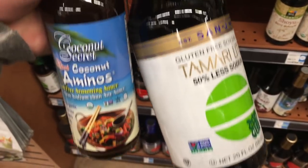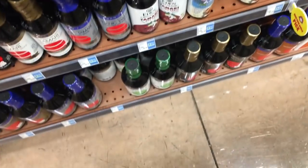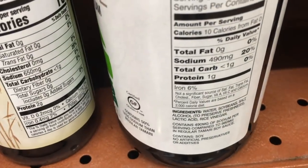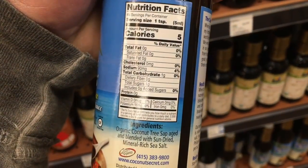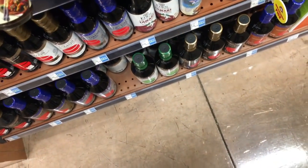Also going to try coconut aminos as a soy sauce replacement. Regular soy sauce has around 490 milligrams sodium even reduced, while coconut aminos only has 90 milligrams. Might taste like crap but going to try it for marination, cutting it with regular soy sauce.